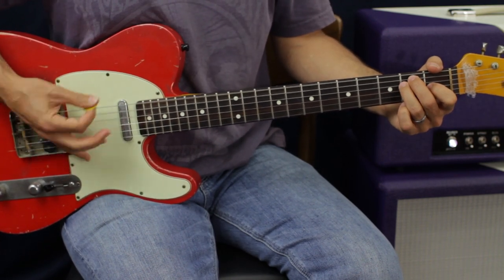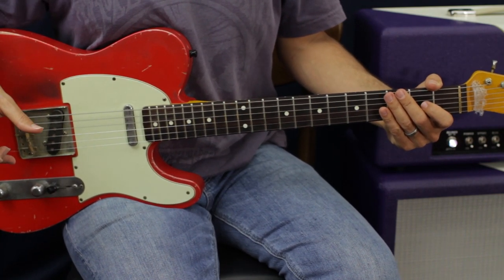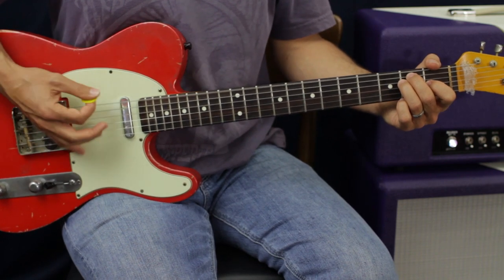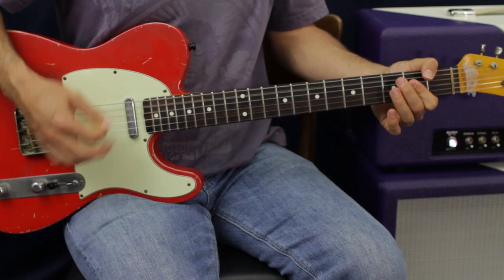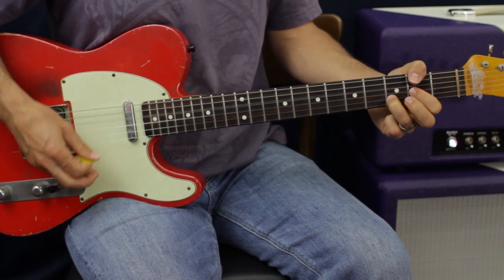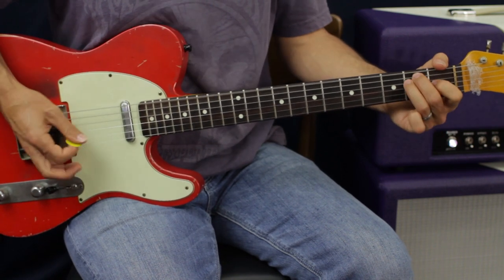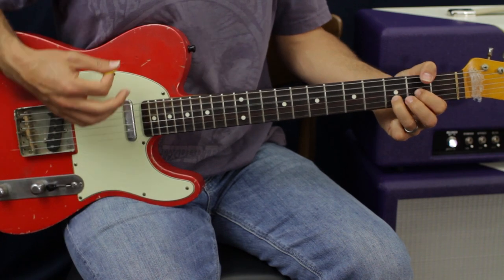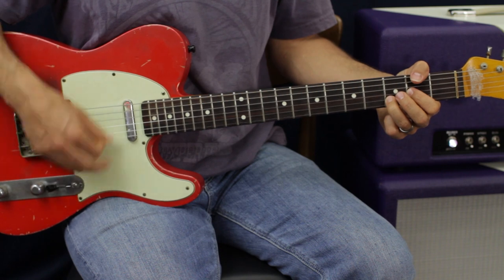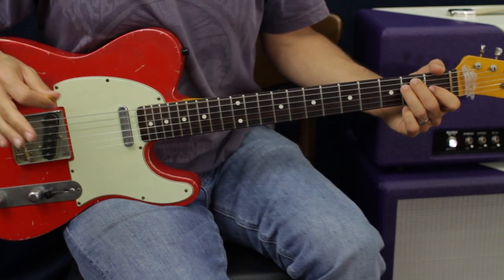If you want to do the chug kind of part, you're going to do three groups of 8. Then go to A, D, D, D, D — and that's going to be A, D, D, D, D, D, D. Then back. So it would sound like this all together.